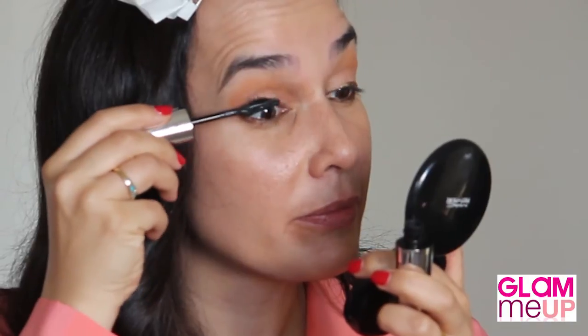With a L'Oreal Force Lash Wings Mascara I'm going to apply my mascara. Now Glams, I'm totally going to spoil you today — I'm going to show you how to apply individual false lashes. They can make the world of difference to your makeup.